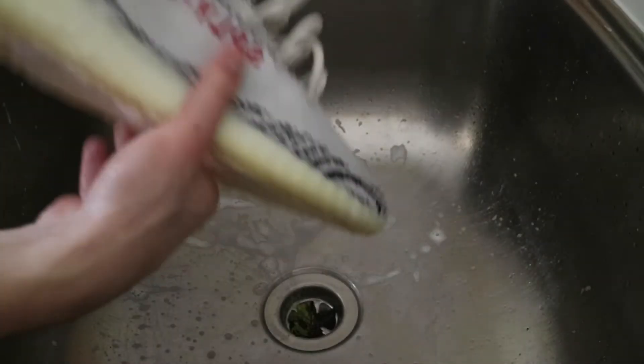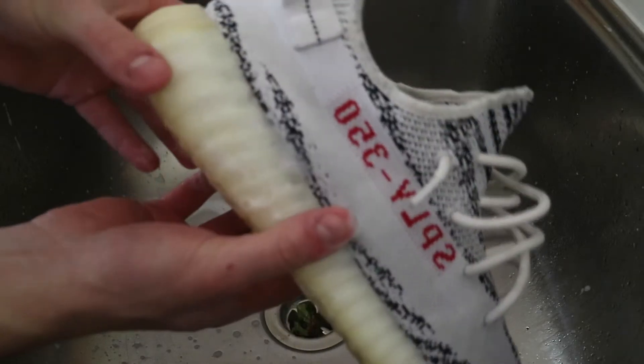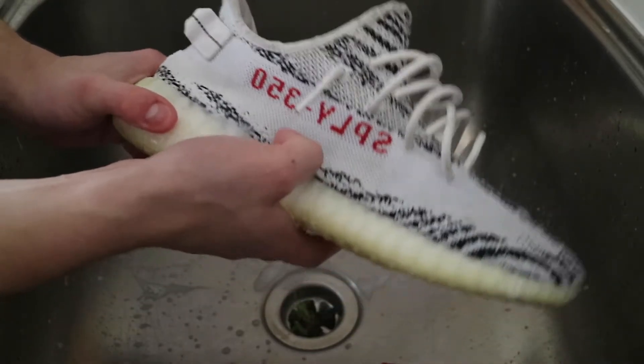We have finished the first stage of cleaning by going over with the Forcefield cleaning product. The next step is to chuck these in the washing machine. I'll show you the way I use, and I have used it previously on a pair of Yeezys, so I know for a fact they won't get damaged.